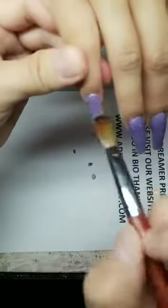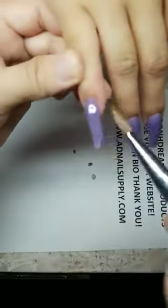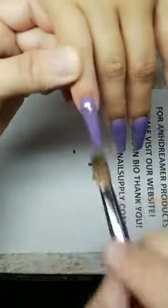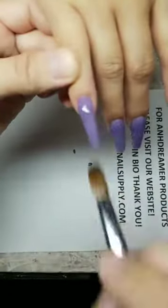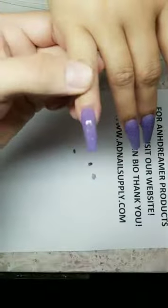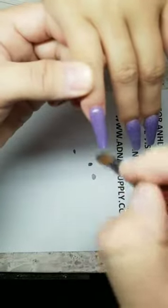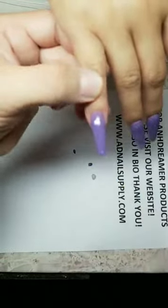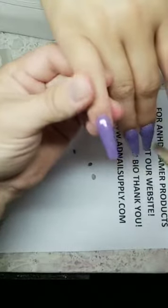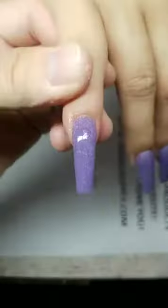I can't please everybody — when I go slow they say hurry up, when I go fast they say slow down. I go fast to promote On Dreamer products. The only reason I go slow is to show you that you have time to work with the powder. There are a lot of beginner nail techs who started learning during the pandemic, so beginner-friendly powder is important.